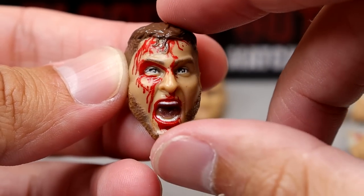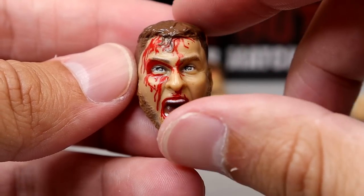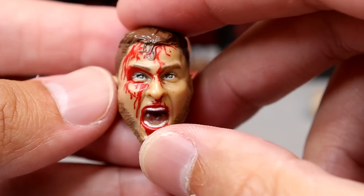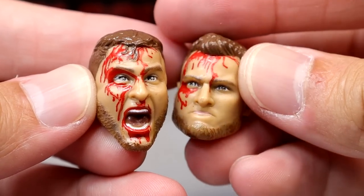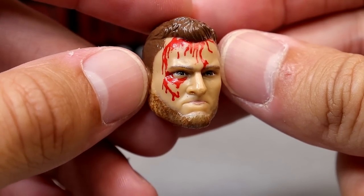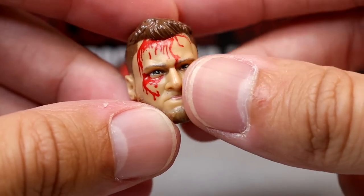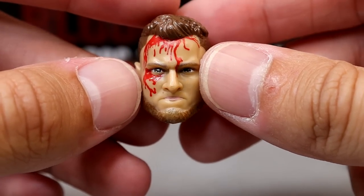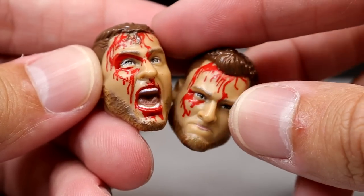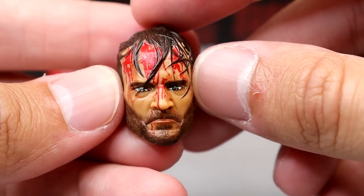You do get interchangeable head sculpts. This screaming MJF head sculpt looks like Colt Cabana to me — you get the matted hair and blood in there which looks cool, but it doesn't look like MJF. This other head sculpt has way more likeness; it looks like a pissed off MJF. I'd honestly like to remove the blood off this one and have a standard pissed off MJF head sculpt. The haircut's nice and not as messy.